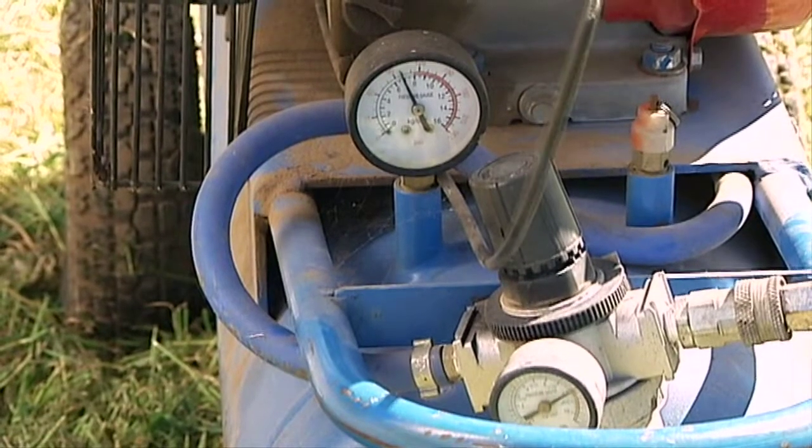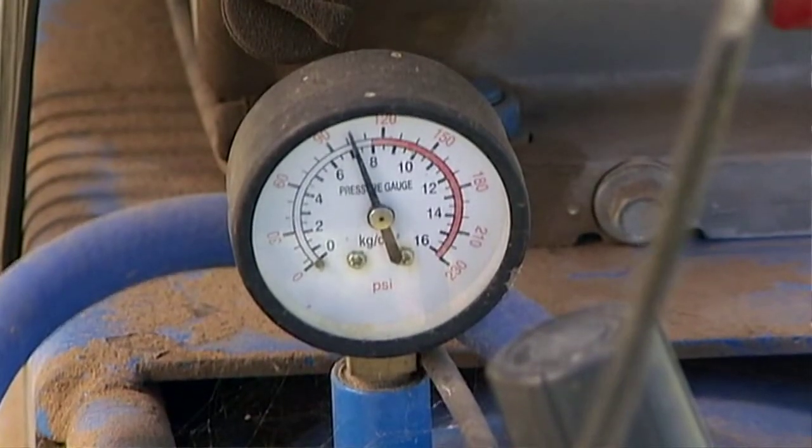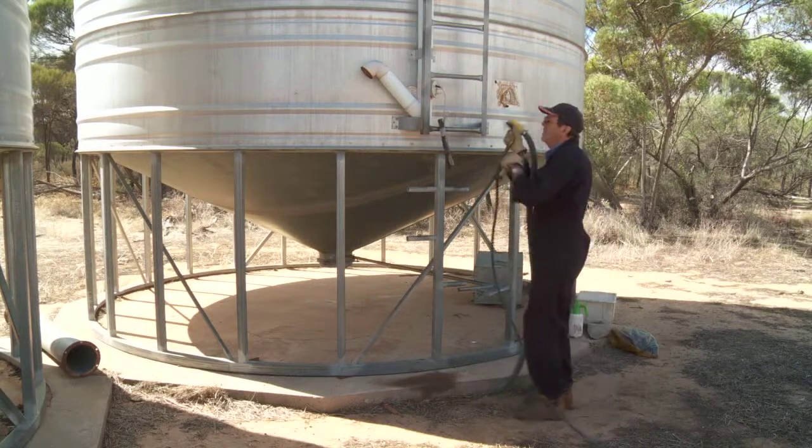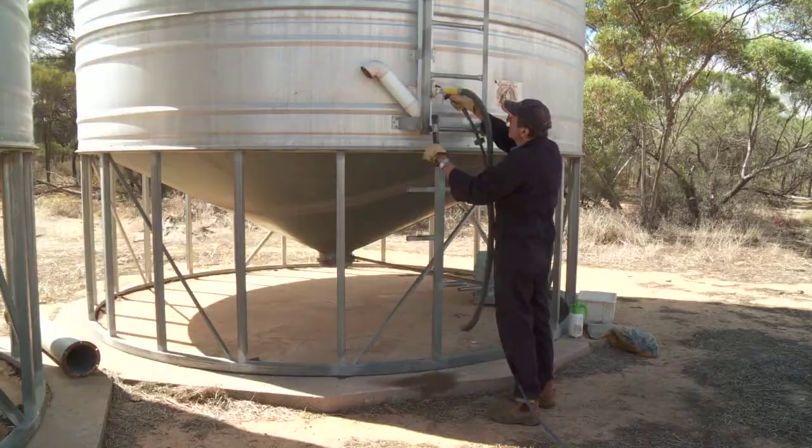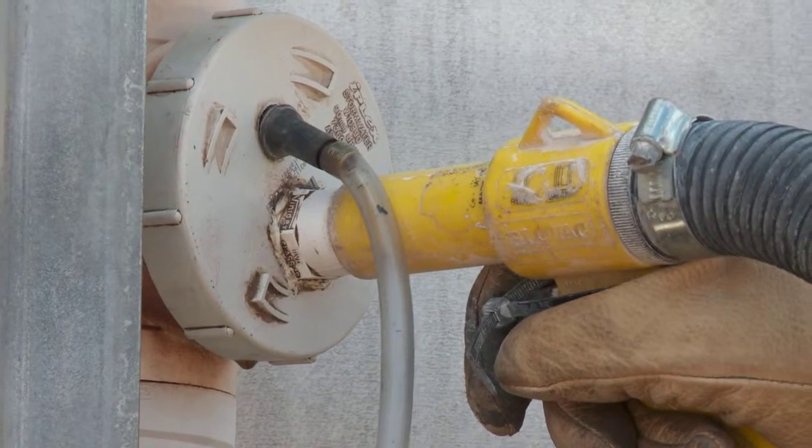An average farm compressor is adequate for the job. You're actually creating 250 pascals pressure in the silo, so what you really want is high volume. I specifically use a blowback or a venturi gun, or a direct connection straight to a tyre valve connected to the side of the silo — so it's high volume, not high pressure.